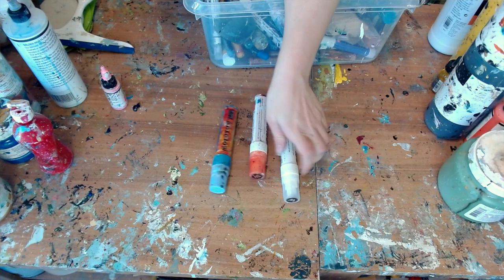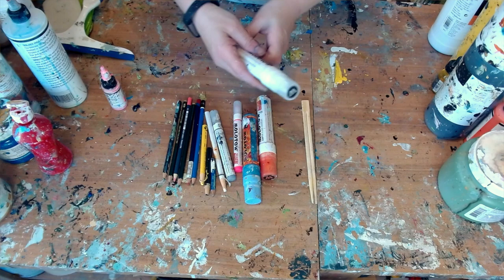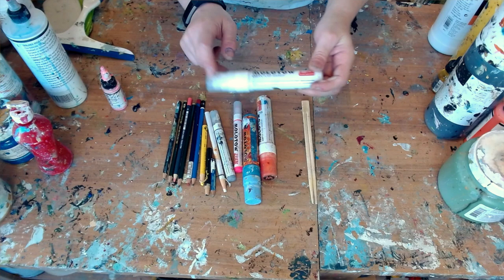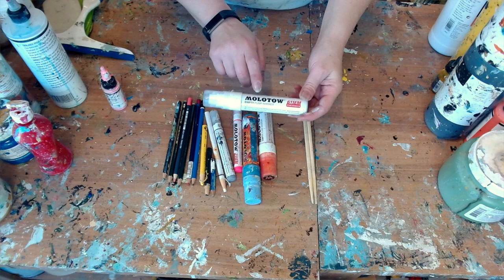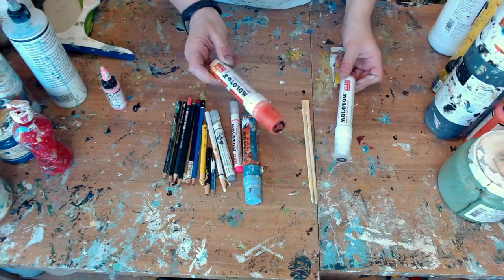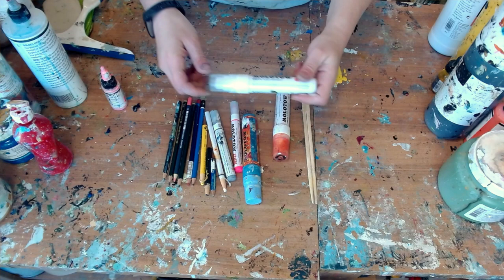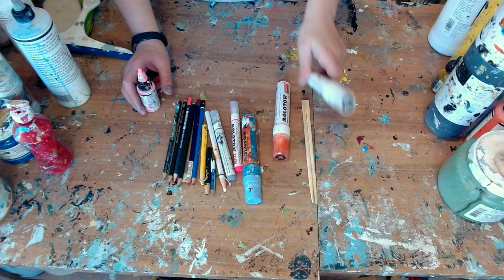Other tools I use for mark making: I use these large Molotov markers. This one looked empty but it's filled with white — it's actually filled with high flow liquid Golden paint. I don't really care for the quality of the paint inside these markers, so when I buy them I'll use what's in them, and once they're empty I figure out how to open them and fill them with my own high flow Golden paint. They come in different sizes — here's just a thin one. The nibs are extremely expensive but they can be replaced.